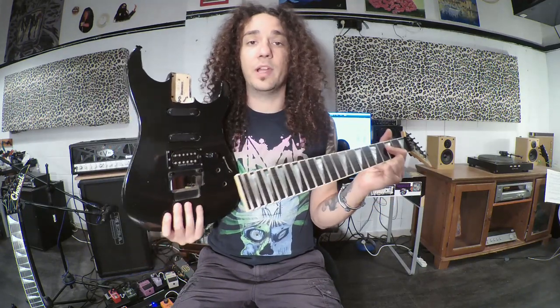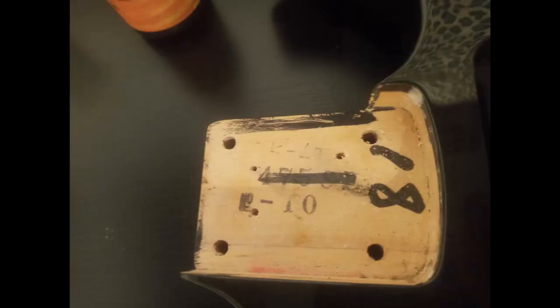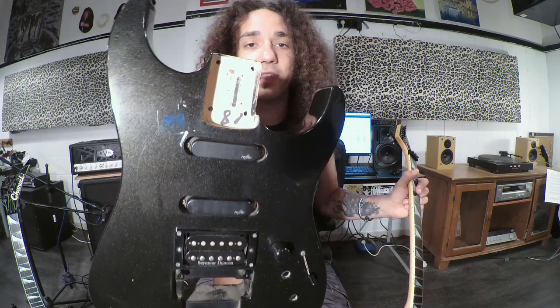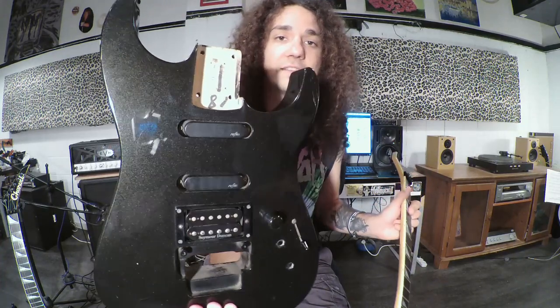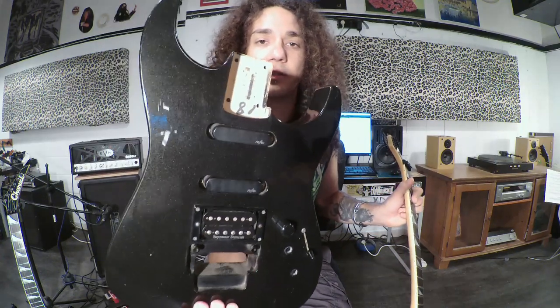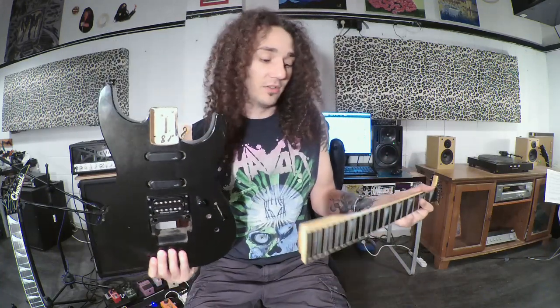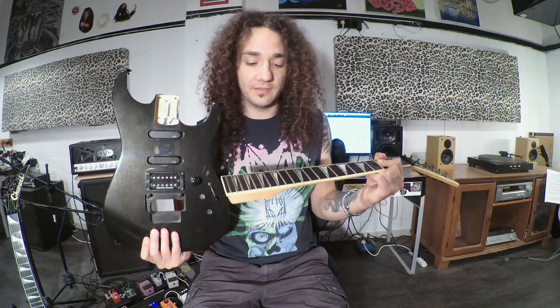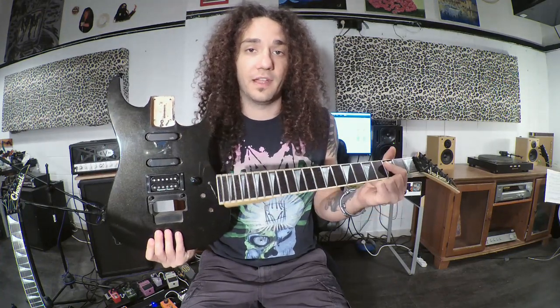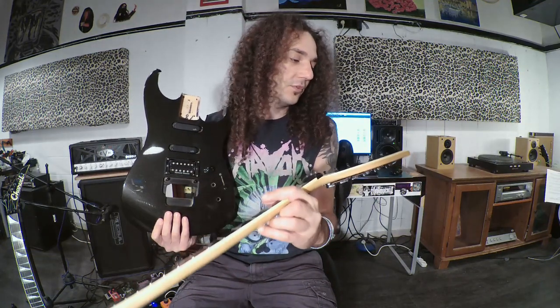When I took the neck off — I put a picture — it has a 475 stamp on it, which strengthened my thought that this is a 475 Deluxe. It also had 'DKL-T' and '81' or '18' written in pencil. So it makes me think they made this model from 475 leftover parts and gave it the Jackson logo and professional series to differentiate it from the Charvel series.